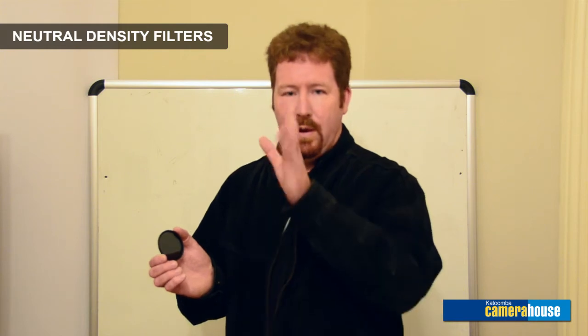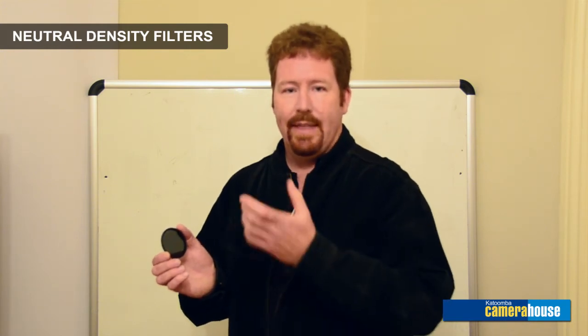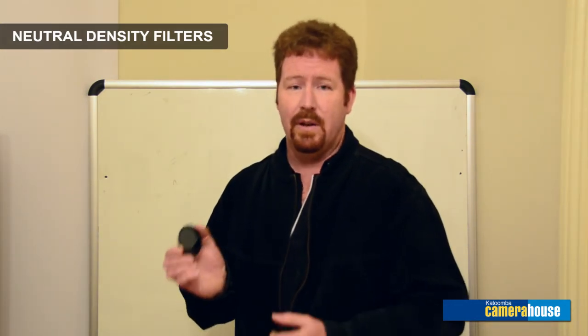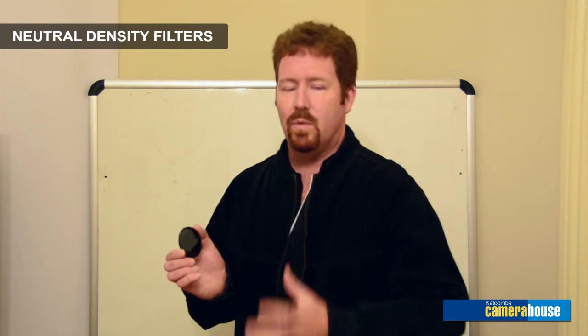If you've ever seen photos taken of a waterfall where all the water has that smooth silky finish rather than frozen droplets, this is the filter that the photographer has used to capture that effect. It stops the light coming in — especially if it's bright in the middle of the day — and allows you to get those really long shutter speeds to achieve those beautiful effects.